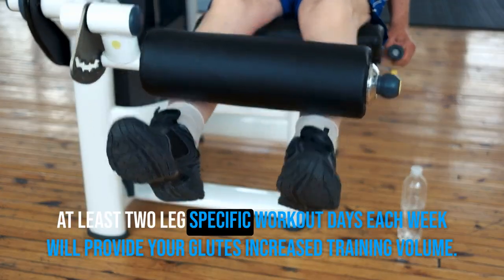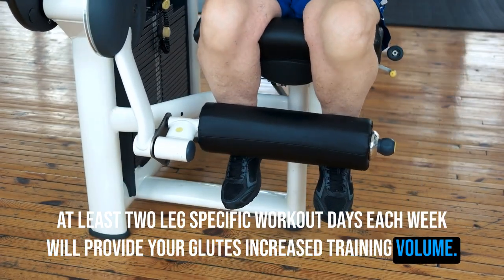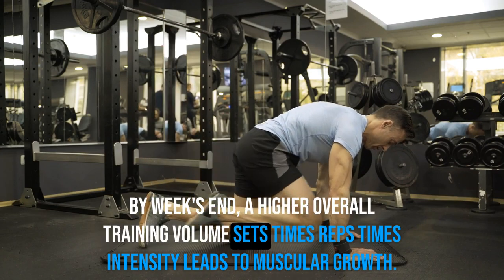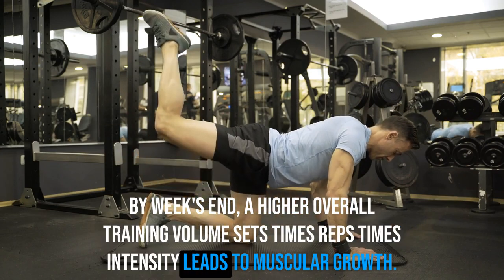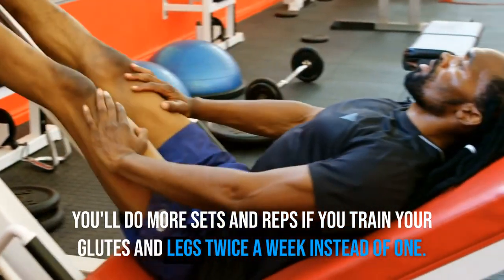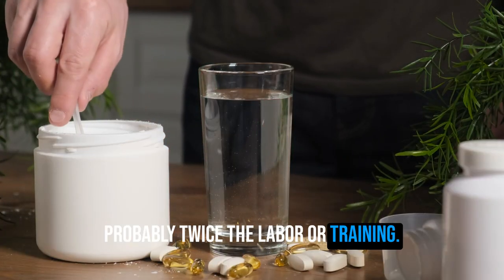At least two leg-specific workout days each week will give your glutes increased training volume. By week's end, a higher overall training volume — sets times reps times intensity — leads to muscular growth. You'll do more sets and reps if you train your glutes and legs twice a week instead of once, probably twice the total training stimulus.